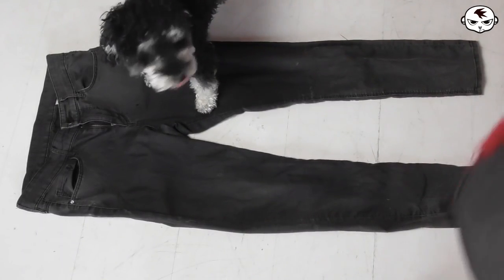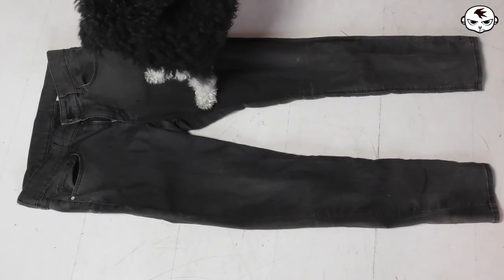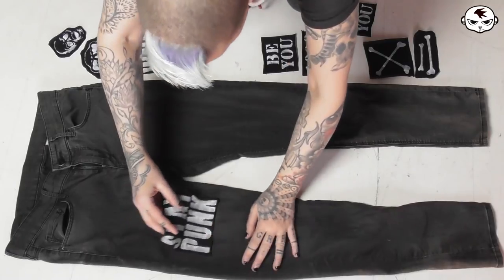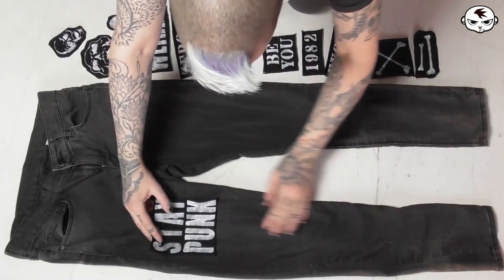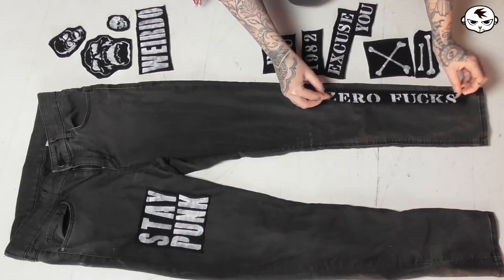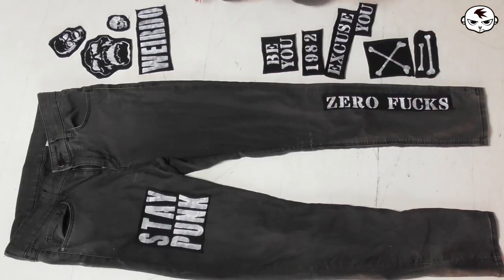Once the patches are done I am laying the jeans out on the floor to decide where I want to place the patches. I'm doing half in the front and half in the back. And I know that some of you might be thinking, well why isn't she just stippling the paint directly onto the jeans? Why use patches at all?